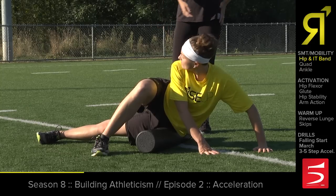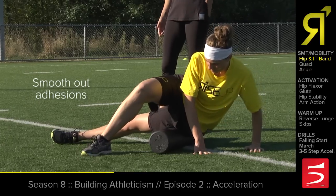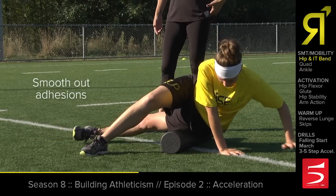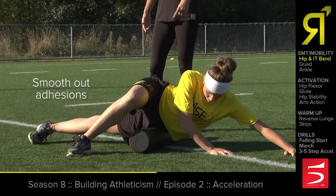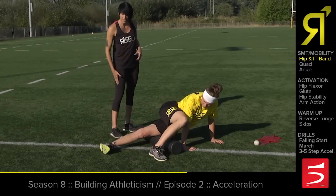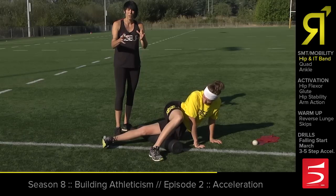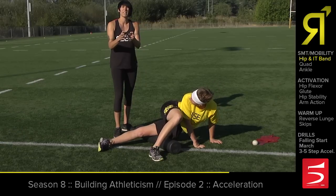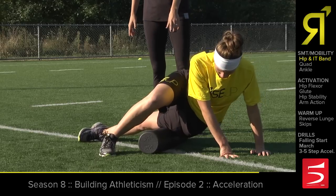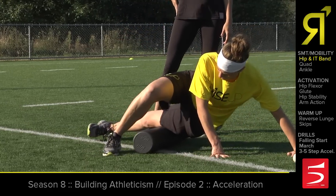She's going to move back and forth right on top of her hip joint here and just loosen up any adhesions that are restricting that hip. Once she gets that nice and loose, she's going to move down a little bit more towards her knee and get the IT band. The IT band is an area that can get super tight and really restrict our knee's ability to bend and move, which is going to be a problem for acceleration. So she's going to get down here and work this whole IT band, this whole muscle belly.